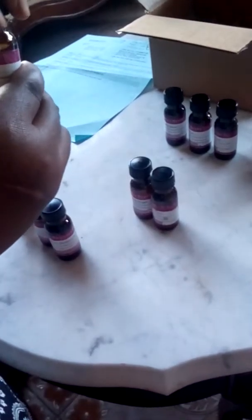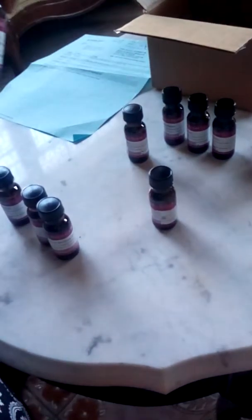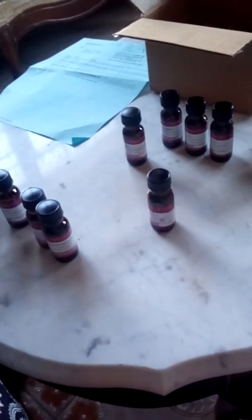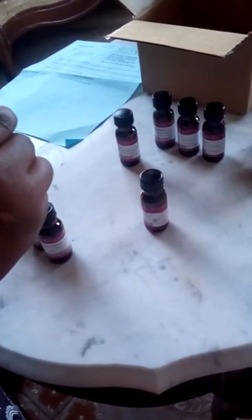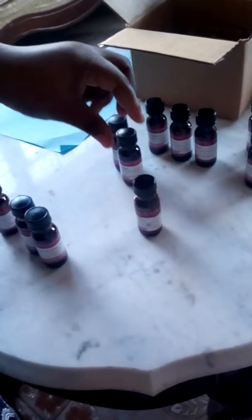Lilac smells like a flower, a lilac flower. This is White Tea and Ginger — smells really really soft, and I can smell the ginger.